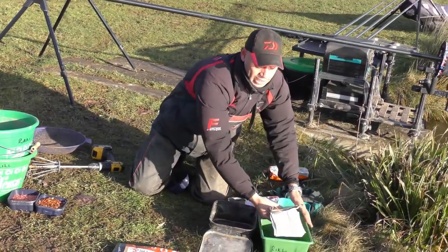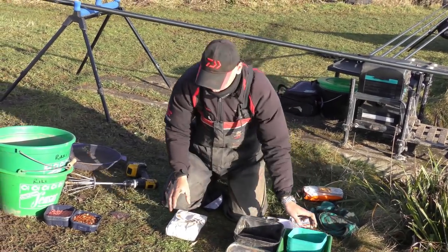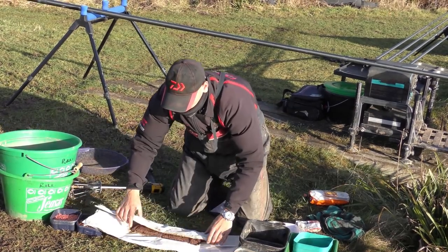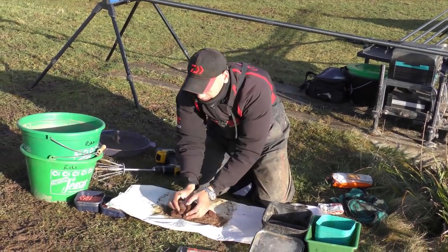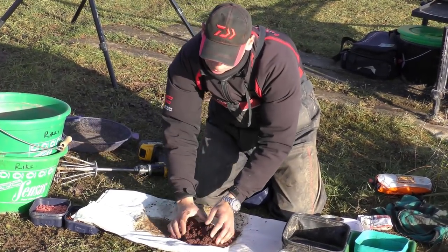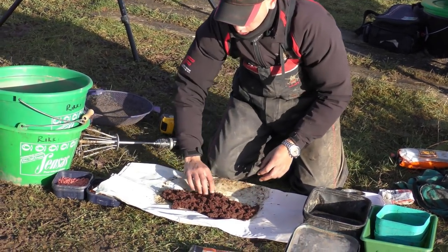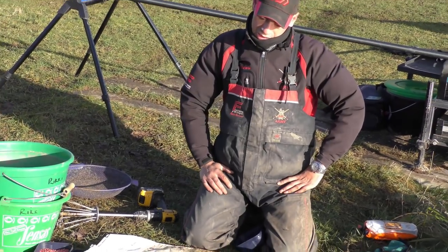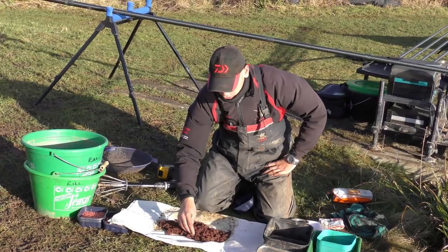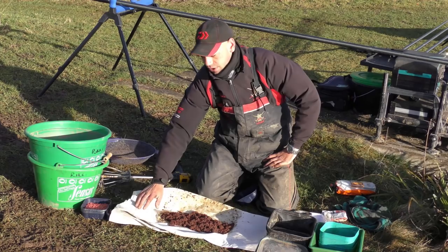Next, what we're going to do is prepare our joker. This joker I got off Sam Wildsmith from Mill Tackle. There's half a kilo there and it costs around £8 or £9 for half a kilo of joker. It's not expensive stuff and this, depending on how good a day you have, can sometimes last you three sessions.